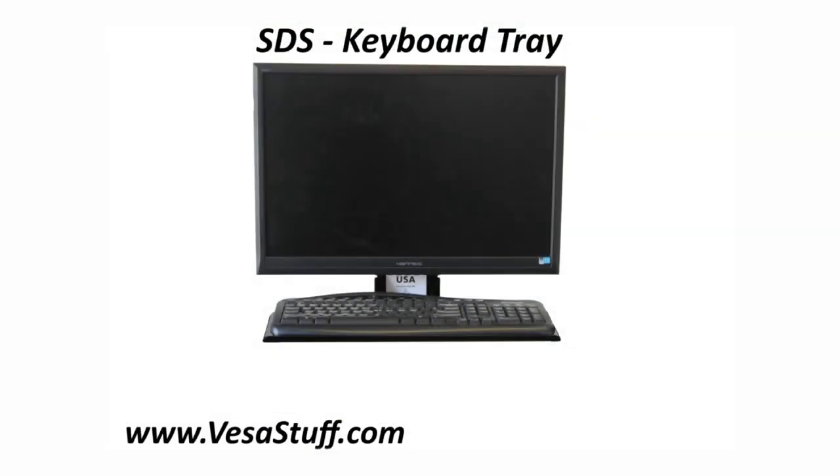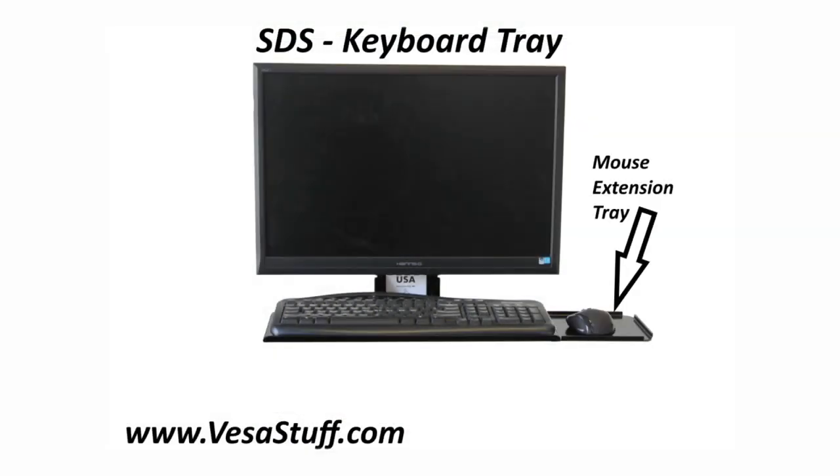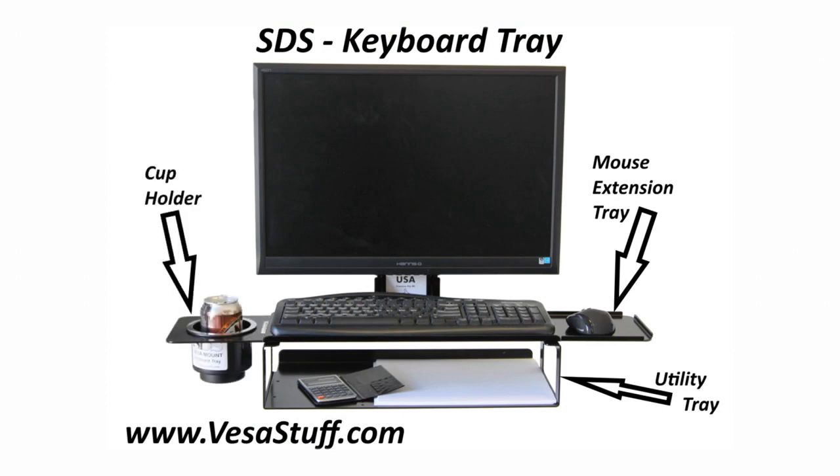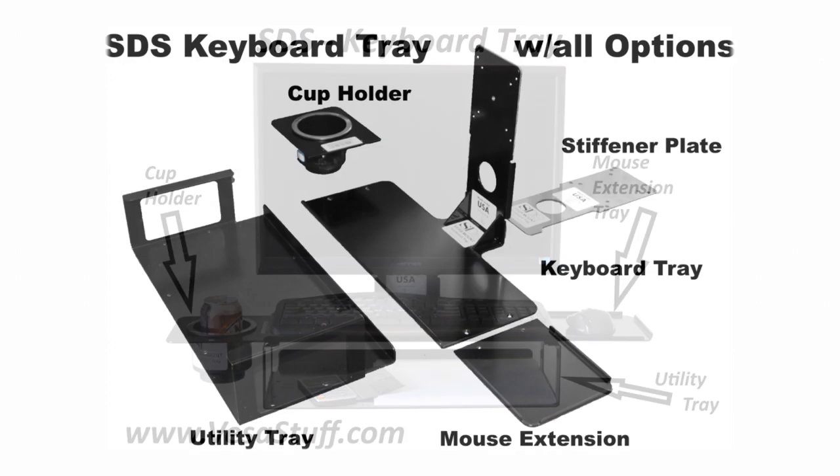Here are some options for your SDS keyboard tray: mouse holder and stiffener plate.